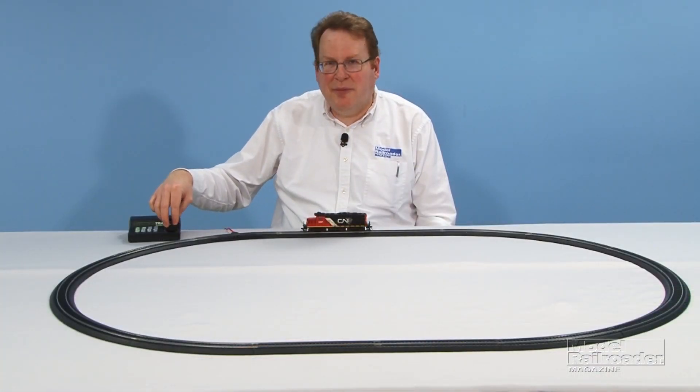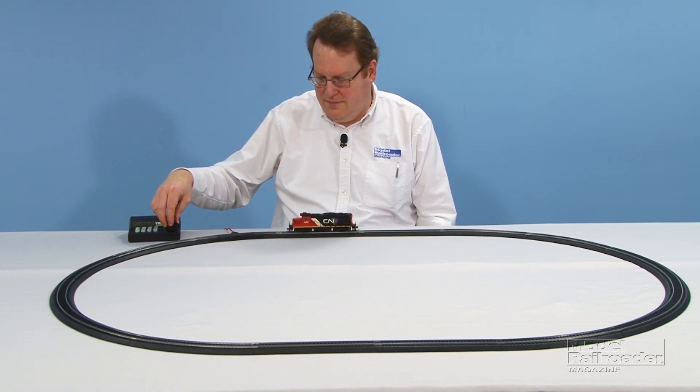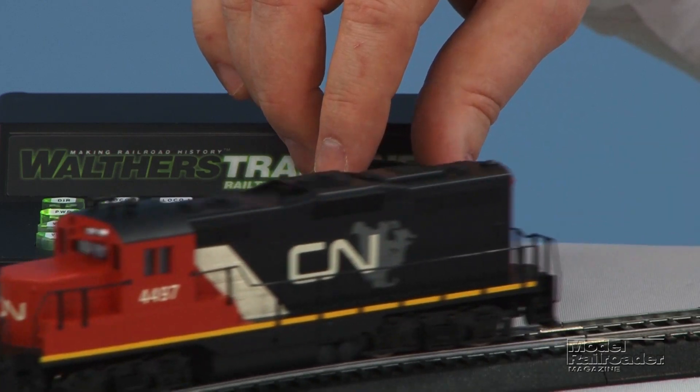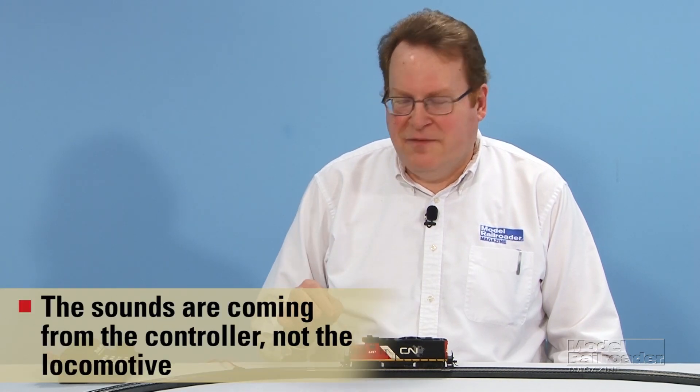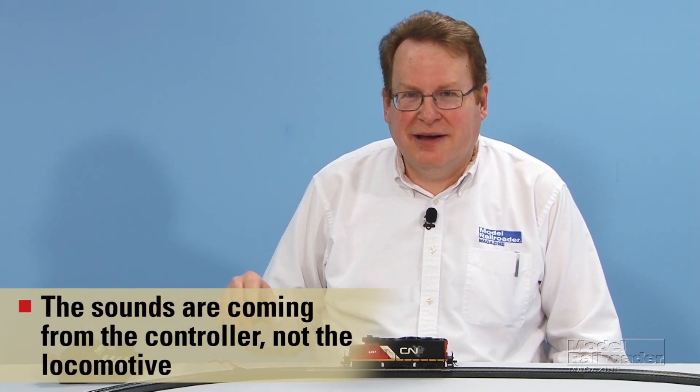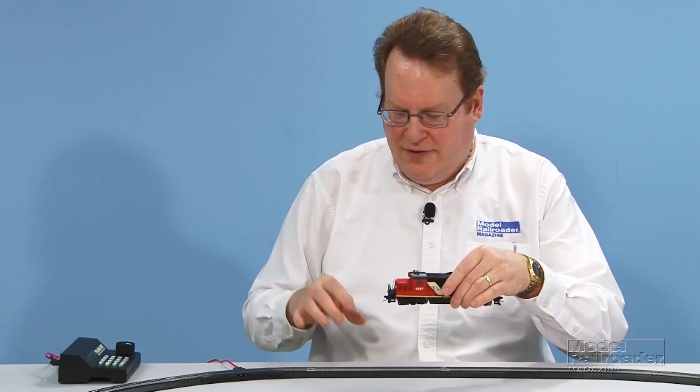You'll hear the engine sounds ramp up as I increase the speed of the locomotive. Now the sound is not coming from the diesel itself — the sound effects are actually generated by speakers on the bottom of the controller. If you take the locomotive off the track you still have your sound effects, which means you can get sound effects when running any DCC-equipped diesel on this layout, even if it's not sound equipped. There are two different diesel sound schemes to choose from, as well as two different bell sounds and two different horn sounds, and you can program each one to a different locomotive selection button.